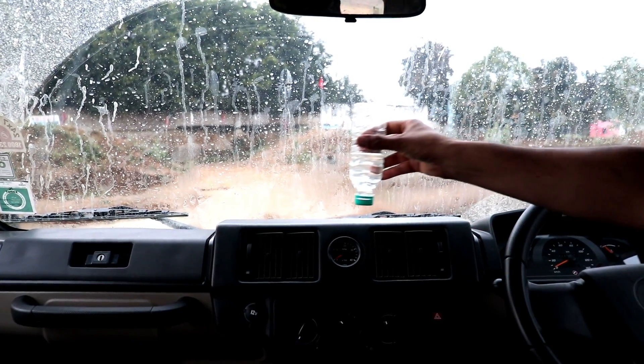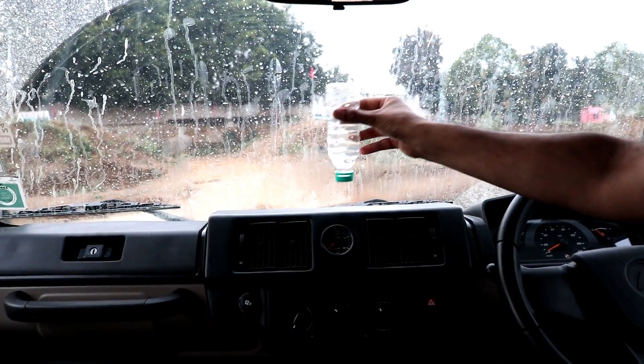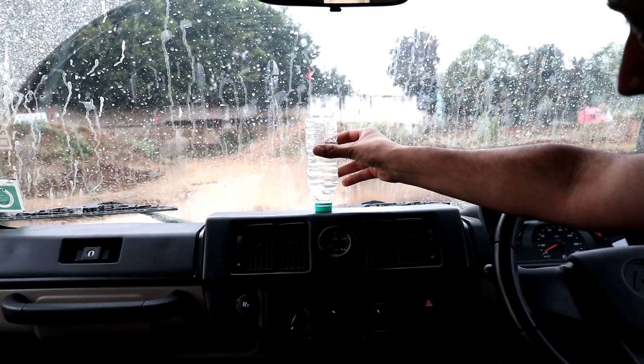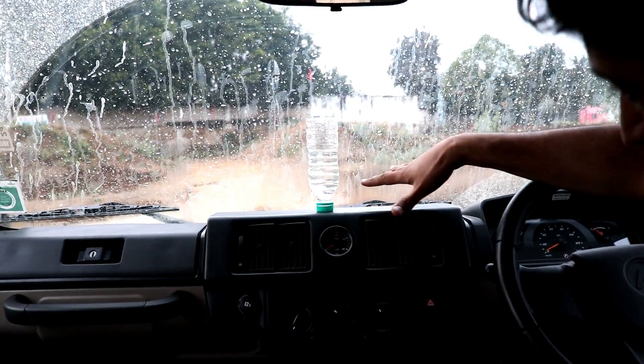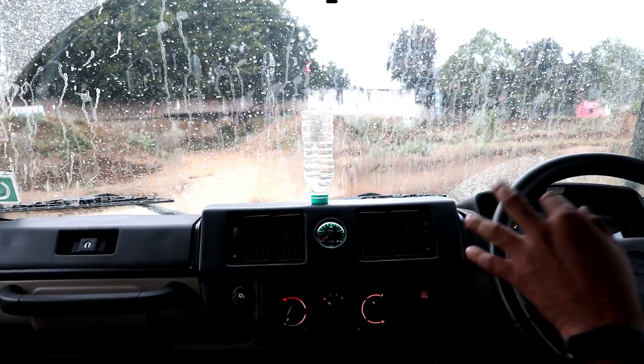I'm trying to show you how smooth the Gurkha is on the inside. This is a water bottle — you can see water inside. I'll keep it like this on the slightly not-so-straight center console. I'll start the Gurkha. You can see the tachometer right here, and look what happens.